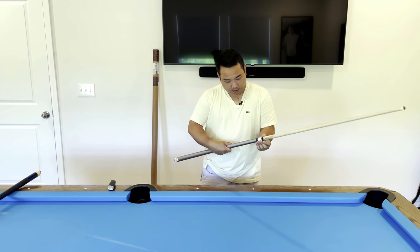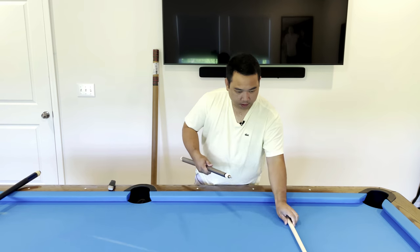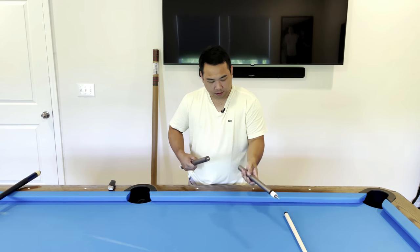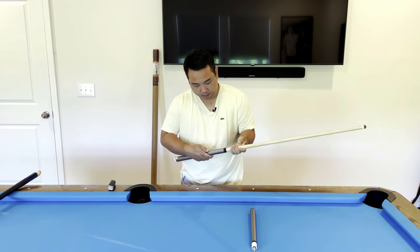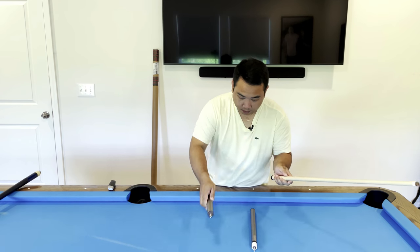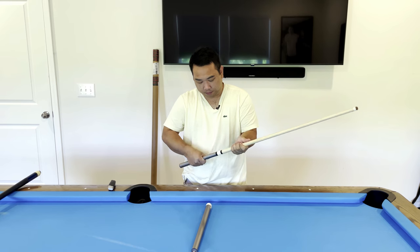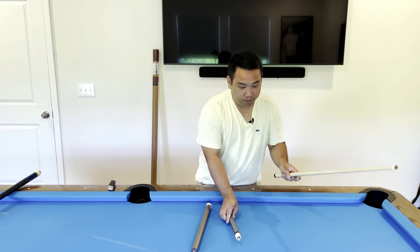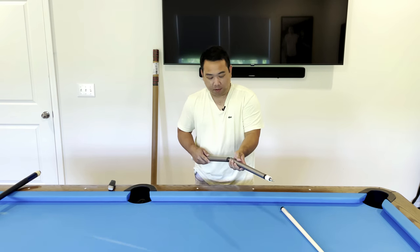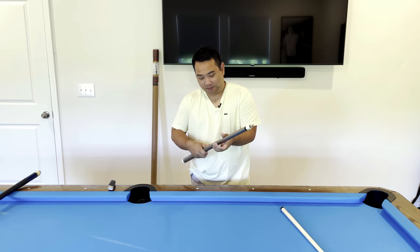Before we do that — it comes in three pieces actually, so if you want to do some jump shots or things like that you could probably use it for jumping. I don't really know how to do those jump shots, so I'll probably not be using it for that purpose — just for breaking. Alright, let's go test this out.